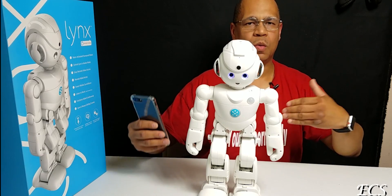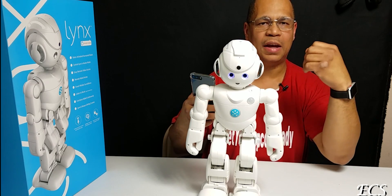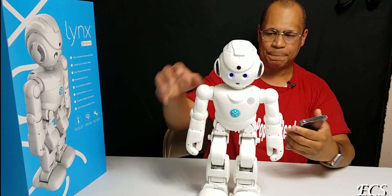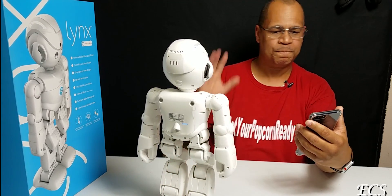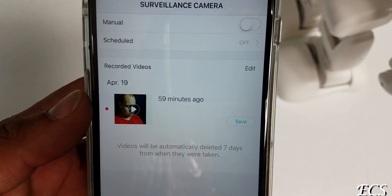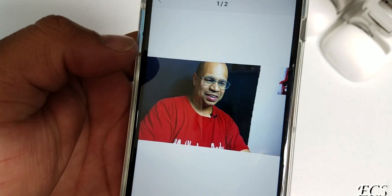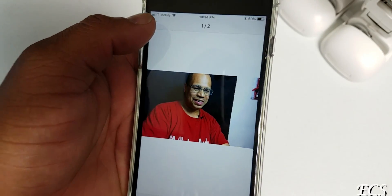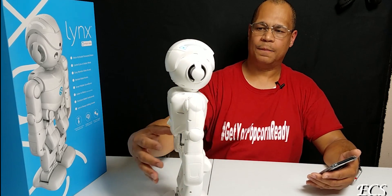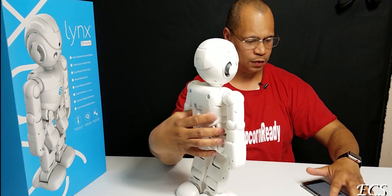Surveillance mode is very important because if you're away from home and you have the robot in your living room next to your door, any type of movement will trigger it to take a short 30-second video of all movement in front of the robot. To give you an example — I'm going to activate it manually. The surveillance camera is now on, and it will take a photo and a video. The eyes blink and it has a camera up top. You can see the camera right here taking all the footage.